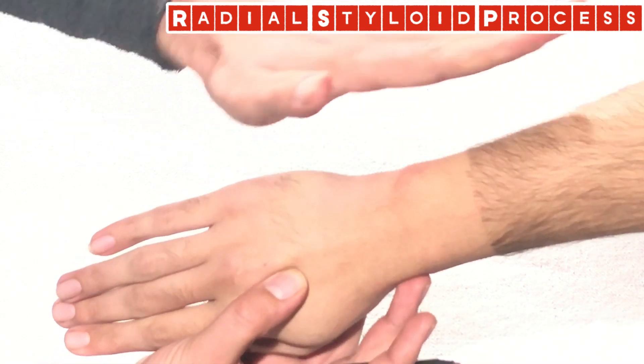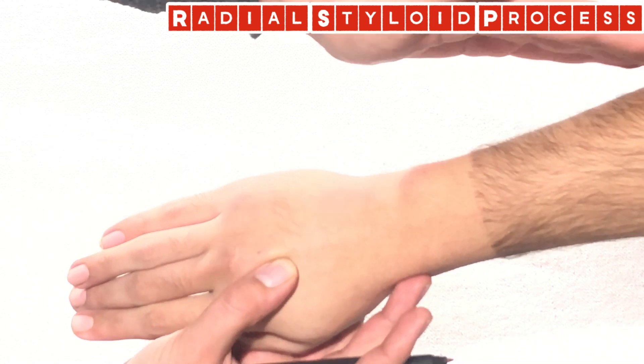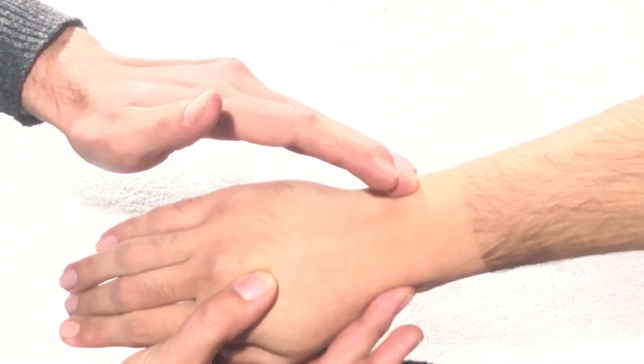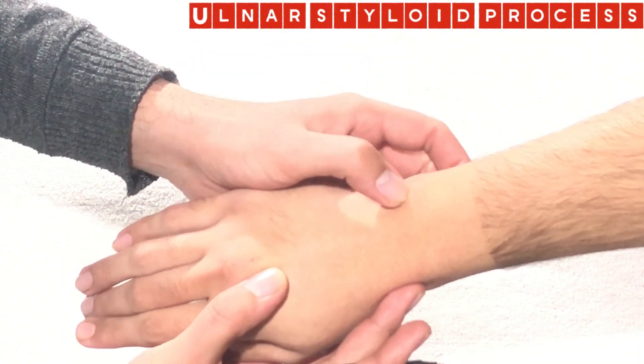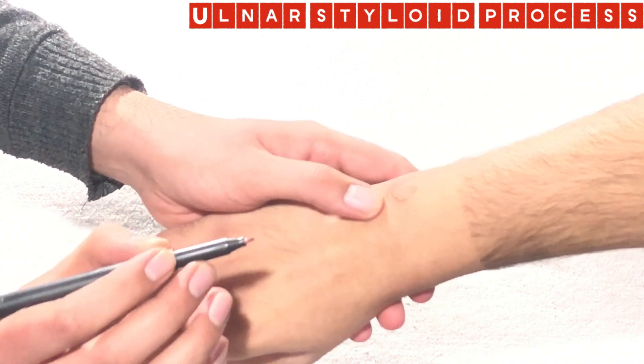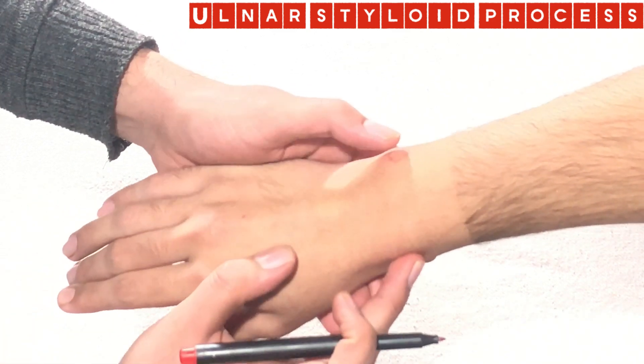Likewise, on the medial aspect, as you move down the ulna and get a dip, just proximal to this dip, this bony prominence is what we call the ulnar styloid process. So this is the radial styloid process and the ulnar styloid process.